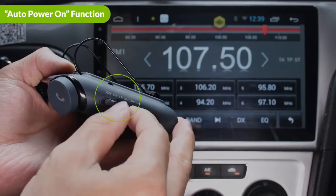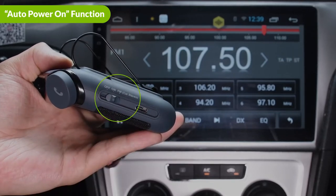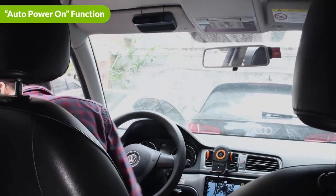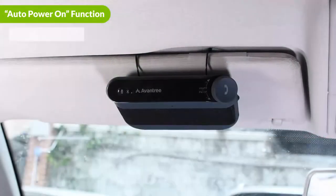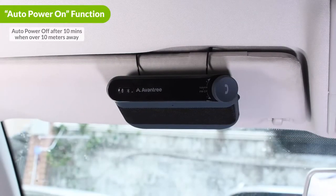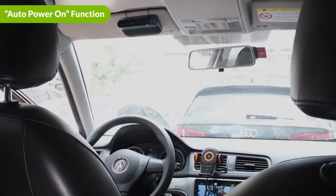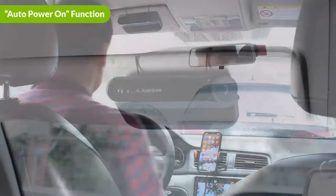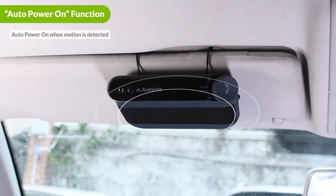When the power switch is set to ON or FM, the Auto Power On function is enabled. While enabled, if you leave your car beyond the 10-meter Bluetooth connection range for longer than 10 minutes, the Roadtrip will automatically power off. Thanks to the Roadtrip's motion sensor, once you return and open your car door, the Roadtrip will automatically turn ON and reconnect to the last connected mobile device.